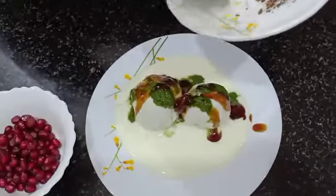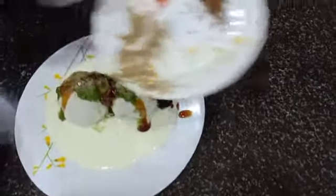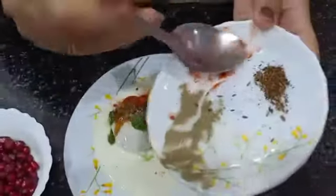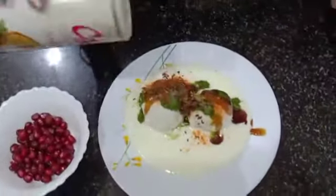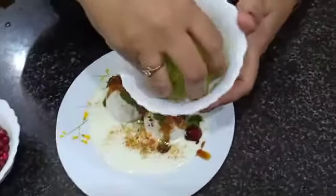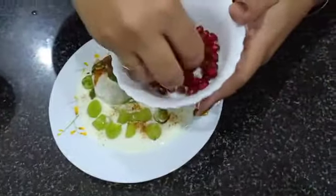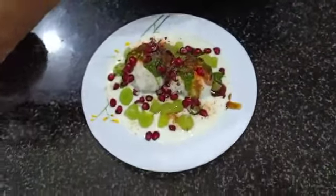Sprinkle some salt, pepper, red chilli, and jeera powder, and chaat masala. Garnish it with grapes and pomegranate. Ready to eat.